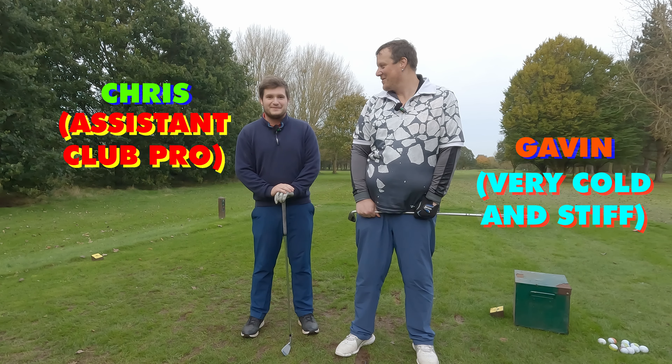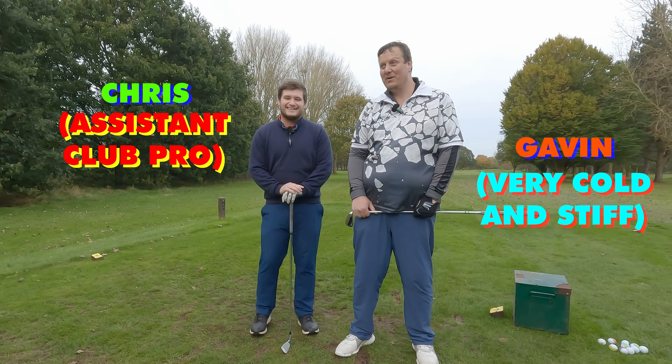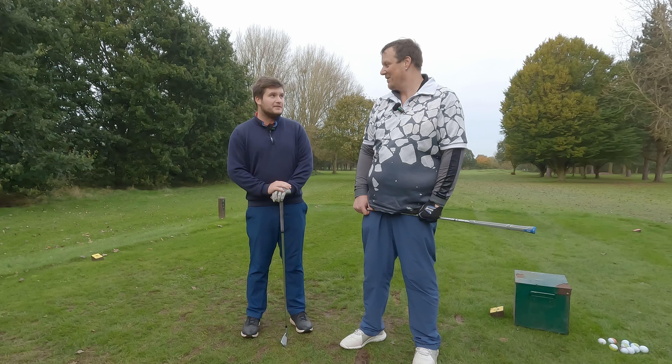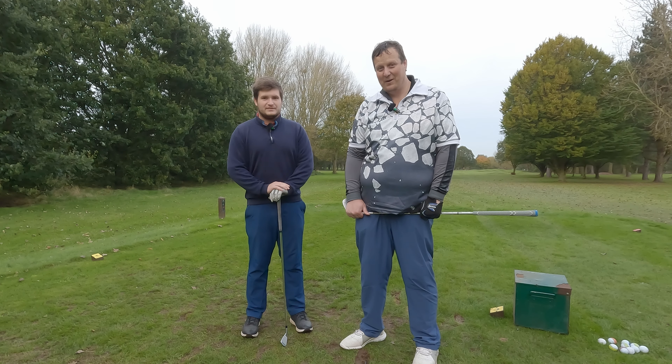Hello, hello. Hello. Look who we've got here — it's Chris. It's good to be back. Welcome, Chris. He's been trying to get back out with us for a long time, but he's just too busy. It has been recently, unfortunately. Yeah, and the days are short as well, so I've managed to get him out here fairly late. Course is clear because it is cold, wet, damp.